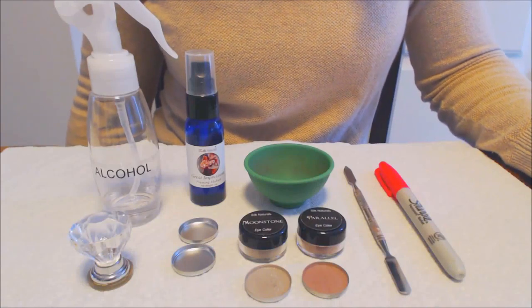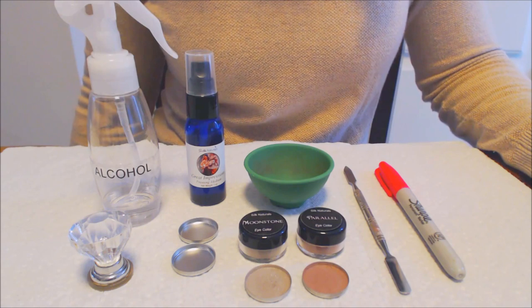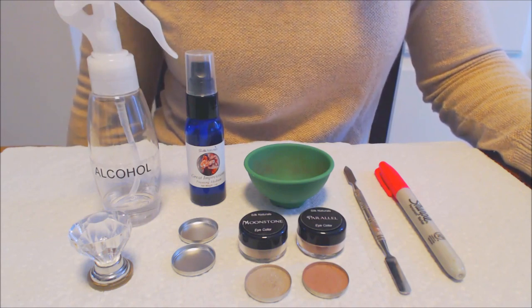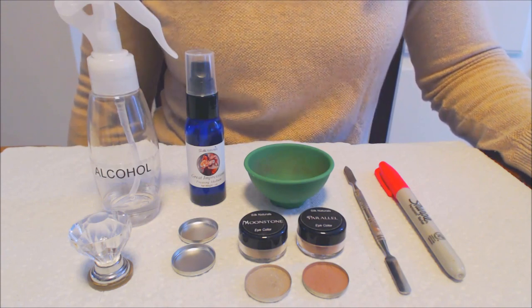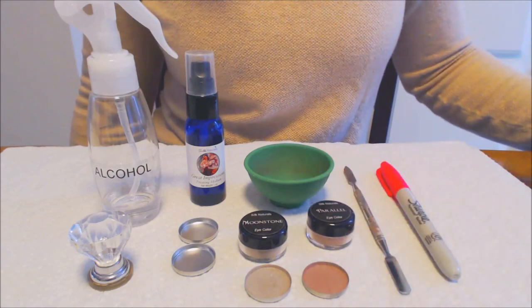Hi everyone, my name is Megan Hine. Thanks so much for stopping by my channel. I make videos on natural and non-toxic beauty, and today I'm going to be showing you a tutorial on how I press my mineral eyeshadows, blushes, and powders. So if you want to learn how to turn this into this, keep on watching.